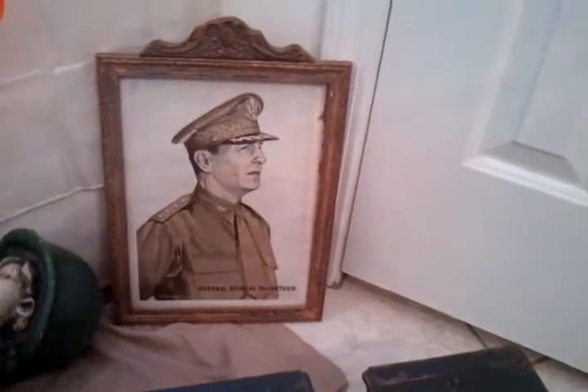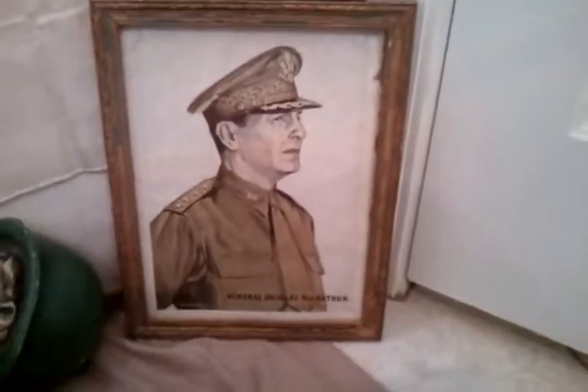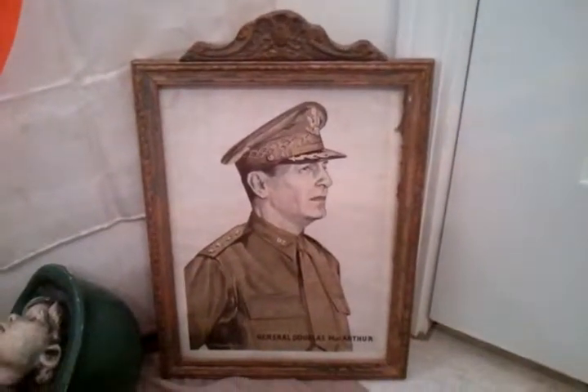Moving on, I've got this old picture of Douglas MacArthur. Everybody knows he was a great general. The paper is really old and everything. I didn't see a date on it, but I'd say probably the 1940s if not earlier.